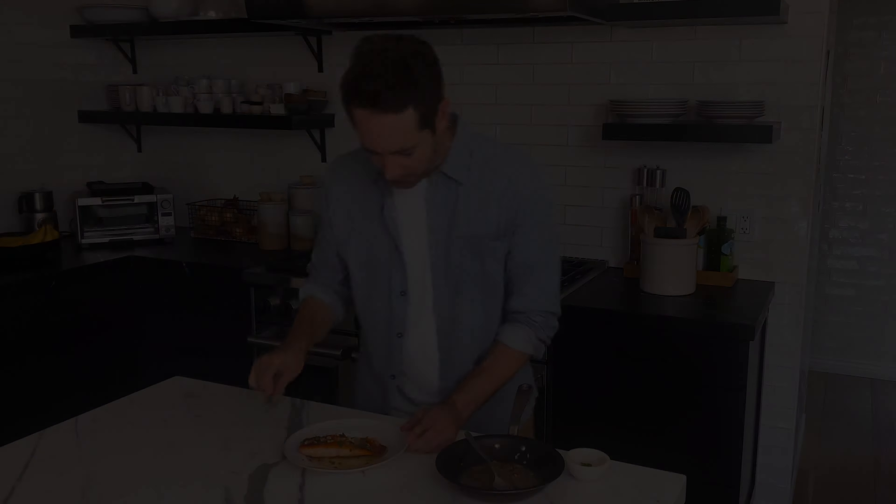All right, let's put everything together. Let's take a little bit of our sauce and just spoon it right on top of this beautiful salmon. Oh my gosh, look at the garlic — this looks so incredible. And the last thing I'm going to do is garnish with just a little bit of chopped parsley. Look at how beautiful this all came out.